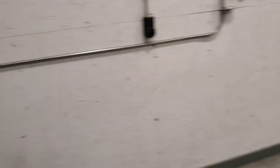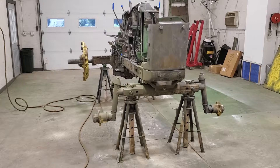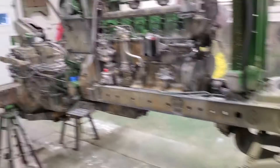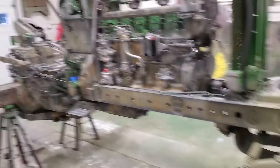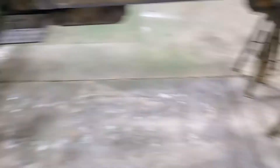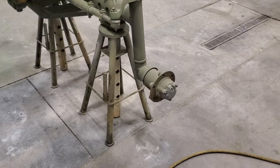I spray two coats. This stuff dries fast — spray a coat and you can almost start right over at the beginning again. I spray two coats and then let it sit for about eight hours or so, depending on temperature. I'll spray the primer, then spray black on the axles so I can tape them off, then the yellow on the center cast and front hubs, and then tomorrow I'll spray all the green.